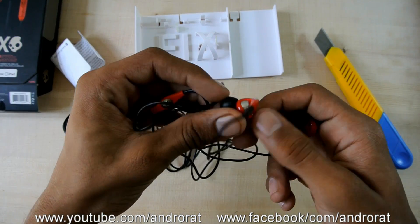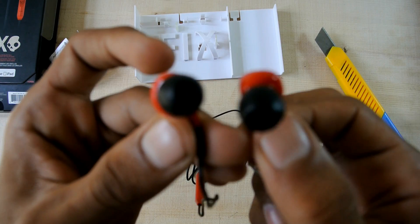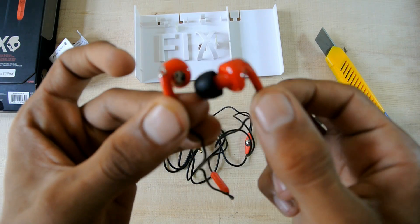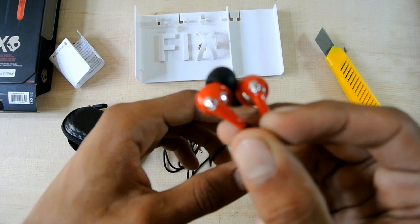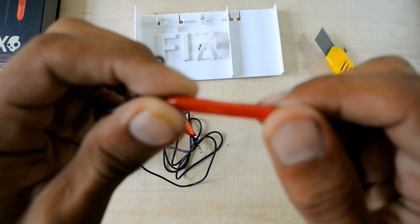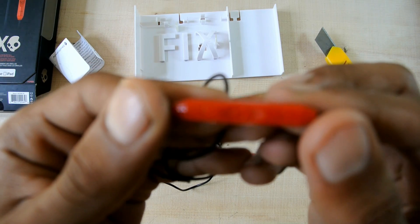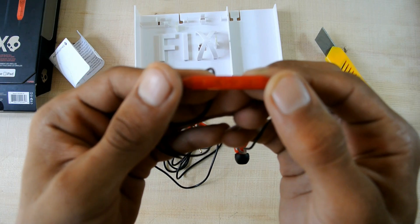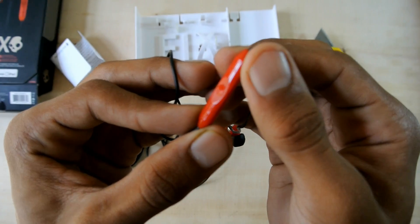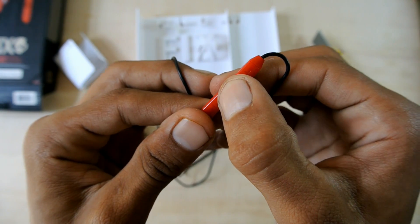So here are the headphones — they're red. Here's the controller with volume up, volume down, and the click button.